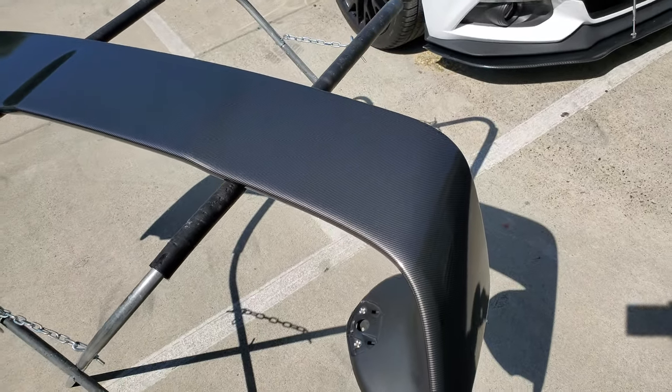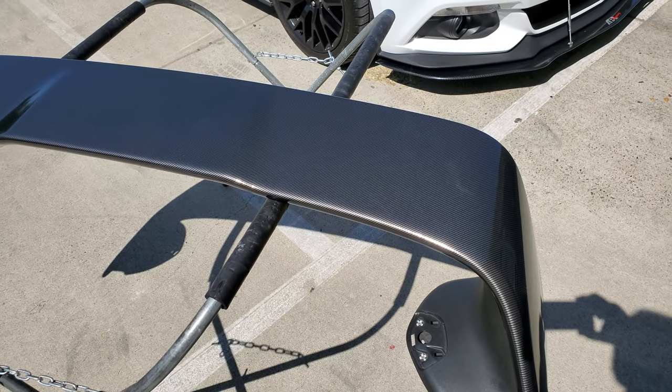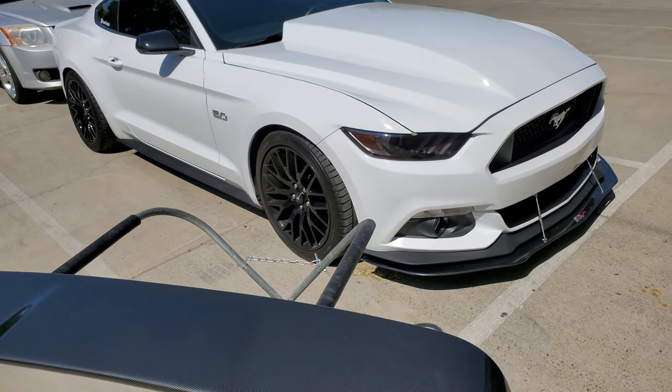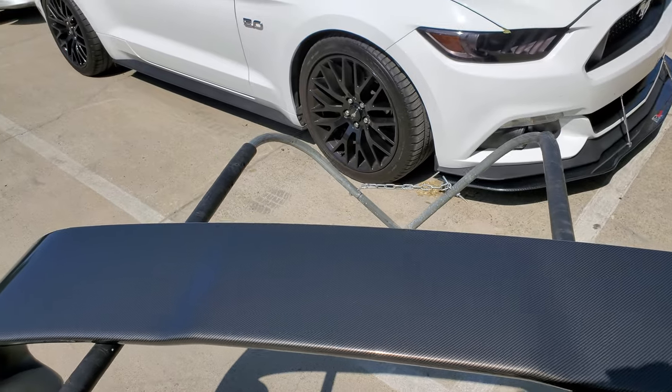But I just thought I'd share this with you guys. Wrapping a couple of cars — I'm about to wrap this Mustang, something different. So be on the lookout for that.